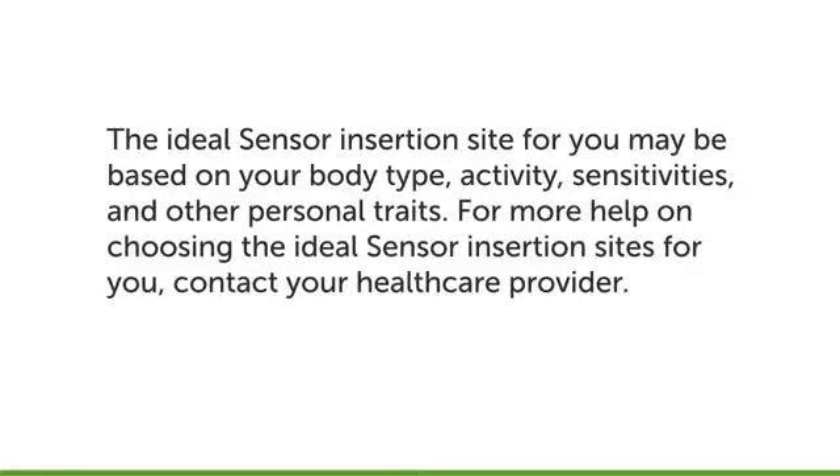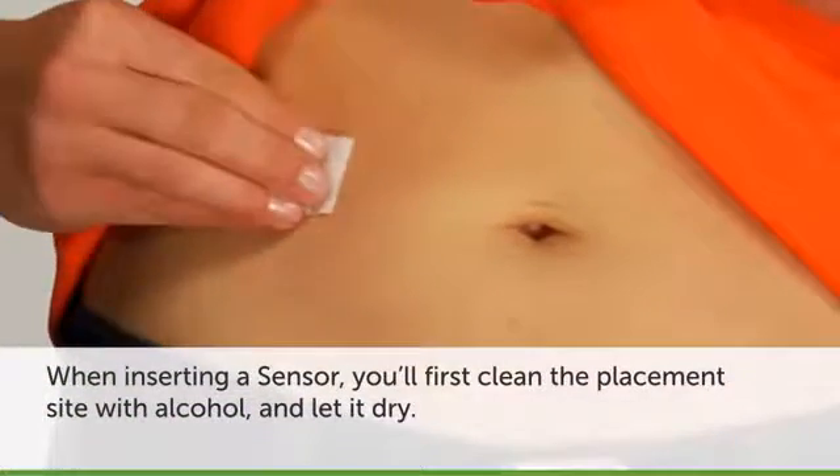For more help on choosing the ideal sensor insertion sites for you, contact your health care provider. Once you have chosen your site to place your sensor, clean the placement site on your body with alcohol and let it dry.